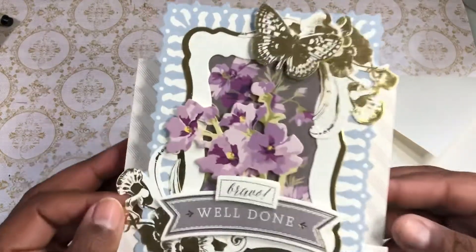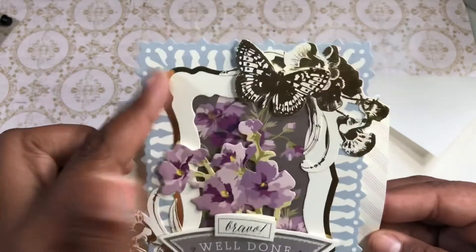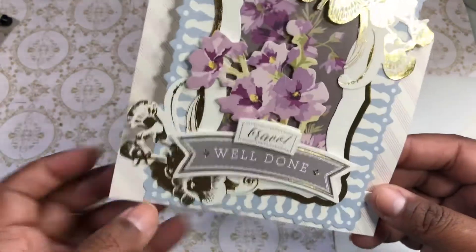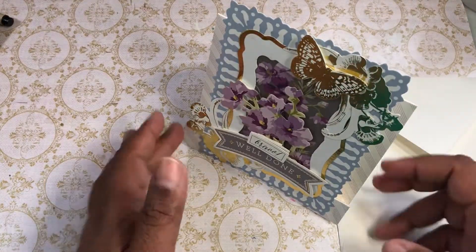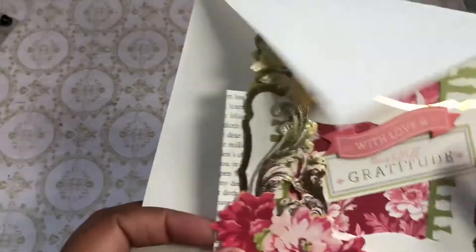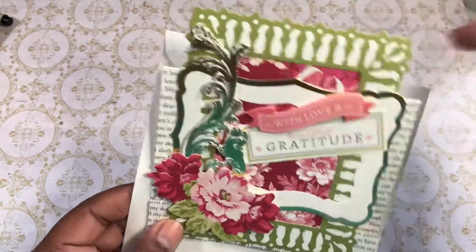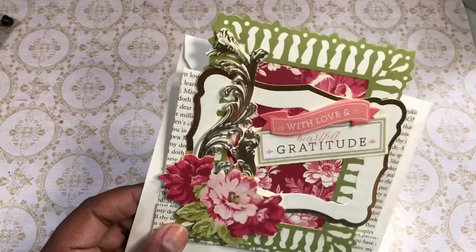This one says 'bravo, well done.' And of course, blue and purple — so cute. I just put some foam tape underneath to create different levels, and it will stand like this. So you've got that center step card.